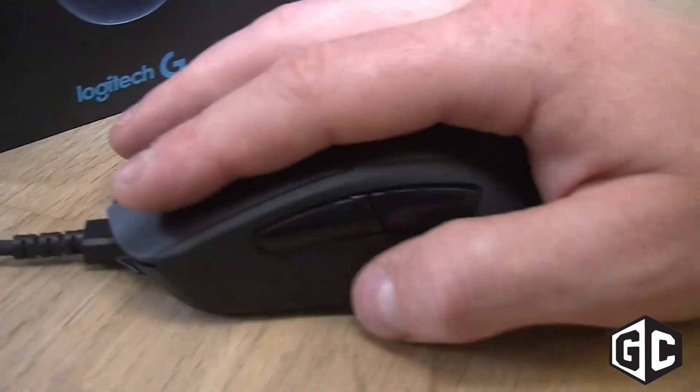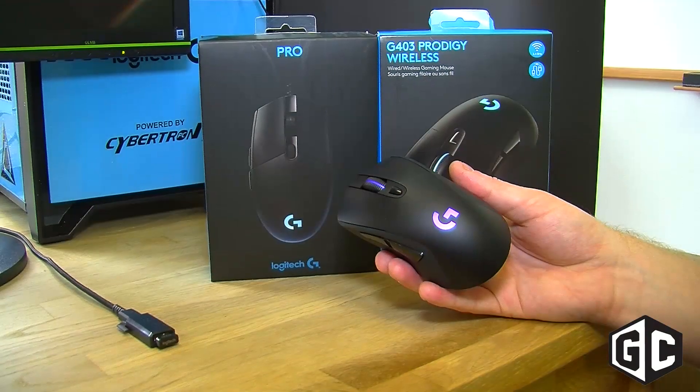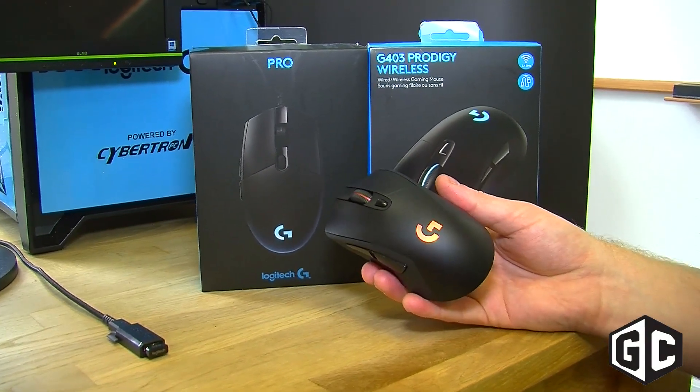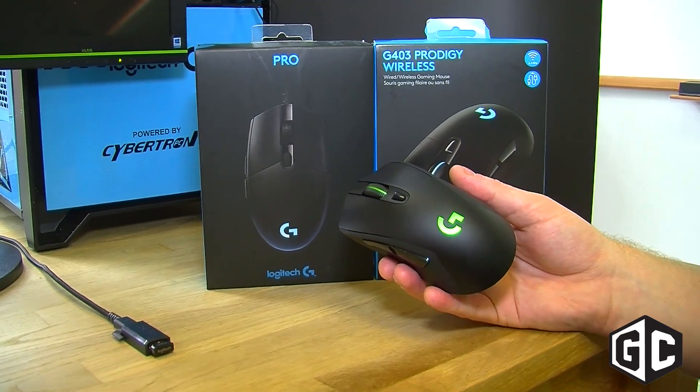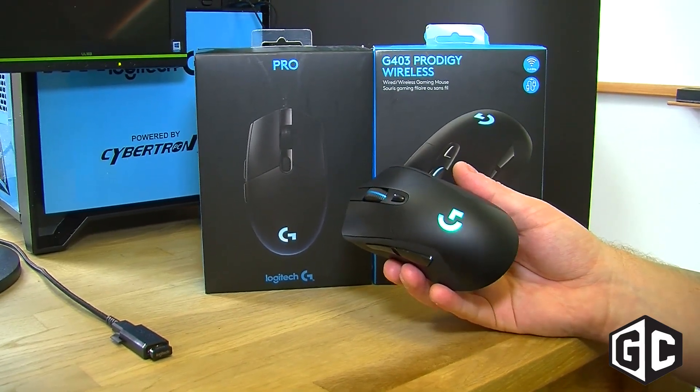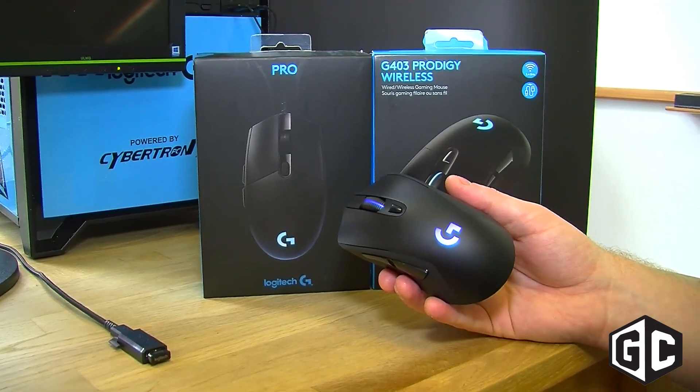The Logitech G403 Prodigy gaming mouse comes in two flavors: the wired version at $69.99 and the wireless version at $99.99. We're announcing it August 1st at 7 p.m., and it'll be available September 1st.